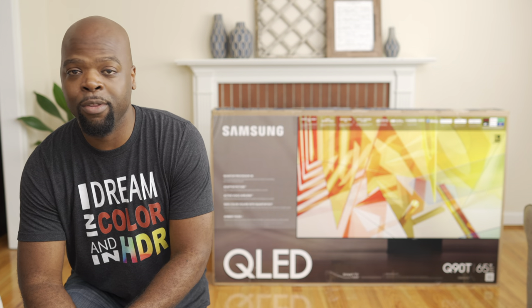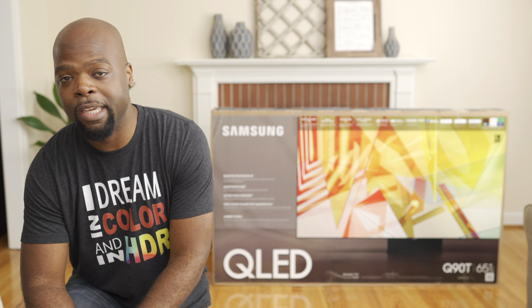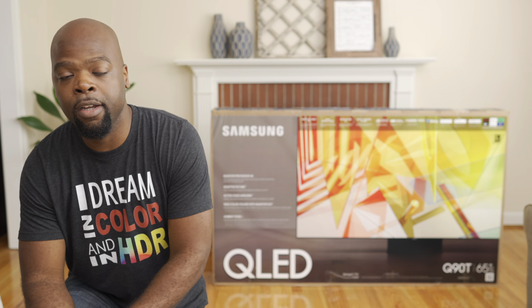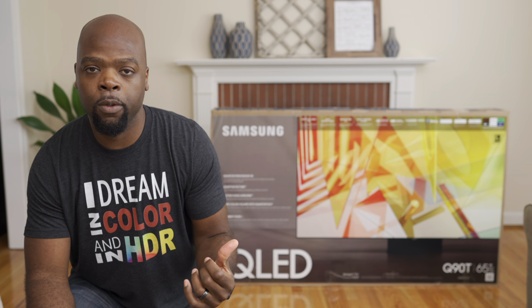Hey guys, it's the Villaman here, home theater enthusiast and lover of all things tech. Today we have Samsung's Q90T 4K TV. It's new for 2020 and might be the best balanced TV that they have released this year. It sits below the Q800T, which I just recently reviewed, and above the Q80T, which I also reviewed.